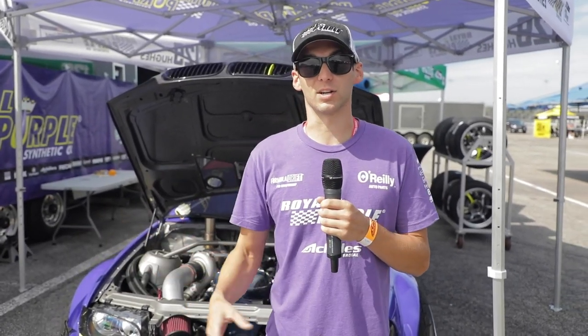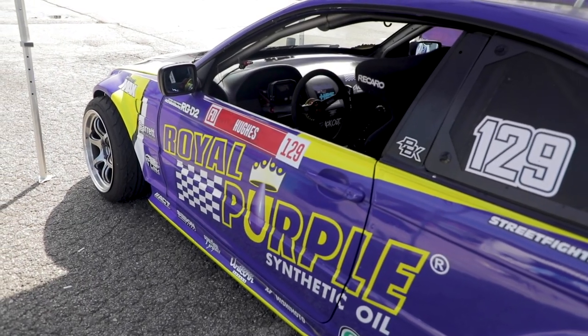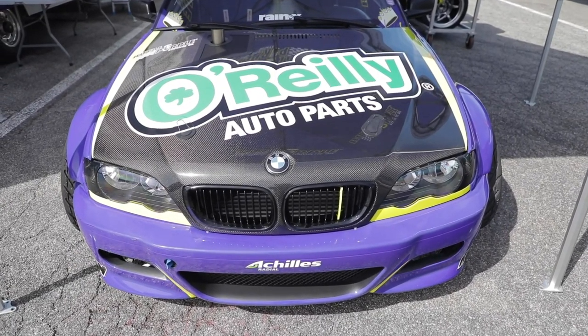Hey guys, Dylan Hughes here, driver of the Royal Purple Achilles Radial BMW E46. This is an all-new car for us this year. I built this over the offseason — I basically bought this car after Formula Drift Texas last year and started going hard on it the entire offseason. It took us about seven months to build, so it's a completely different chassis from last year. I really fell in love with the BMW E46 chassis.